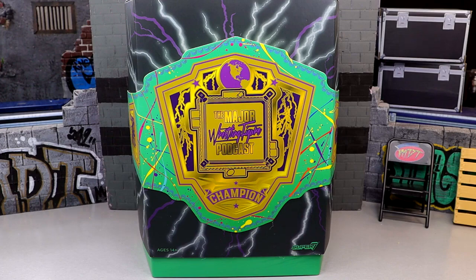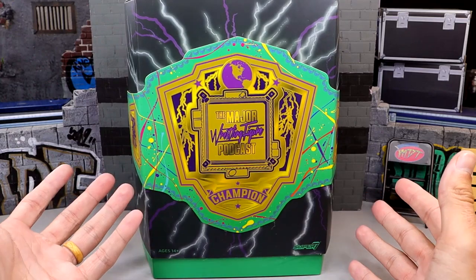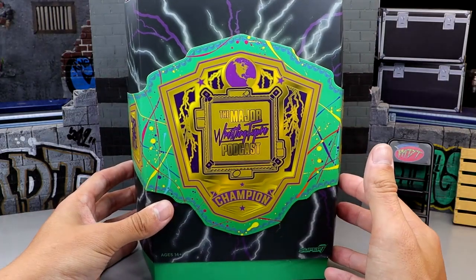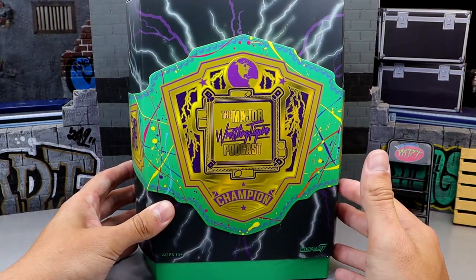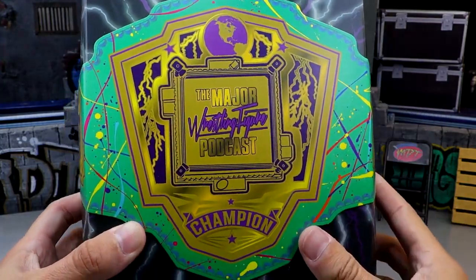What is good everybody? Today we are reviewing the Super 7 Ultimates Matt Cardona figure. The packaging is pretty similar to a lot of other Super 7 figures — it usually has a slip cover on it. I'm enjoying the packaging and the artwork. I did pick this up from Big Bad Toy Store, and on the front you have the Major Wrestling Figure Podcast logo. Pretty cool stuff going on right here.